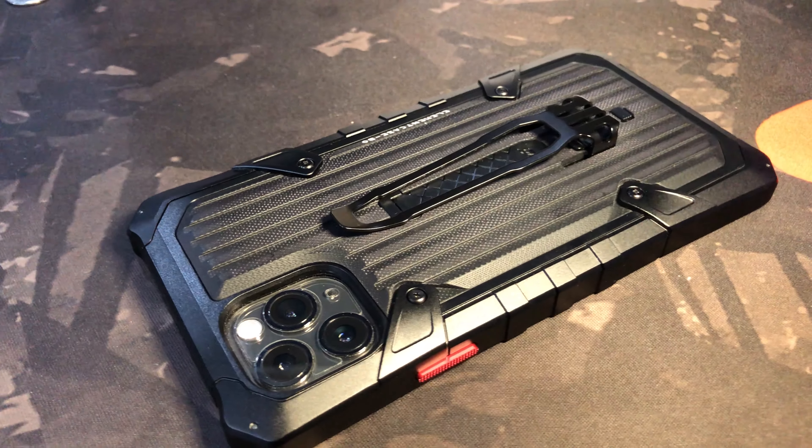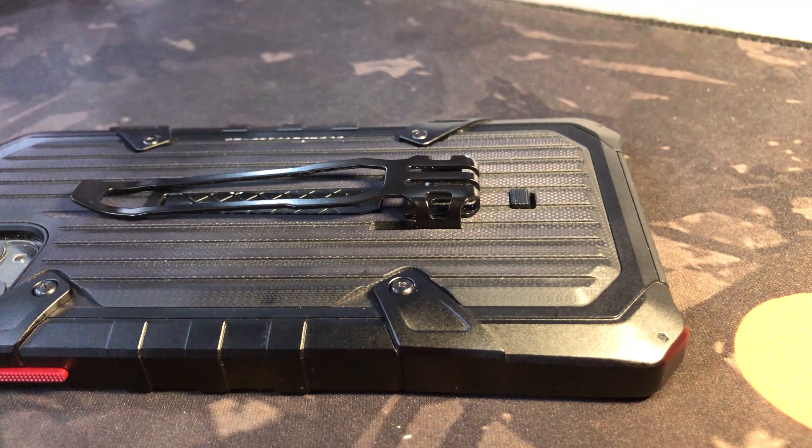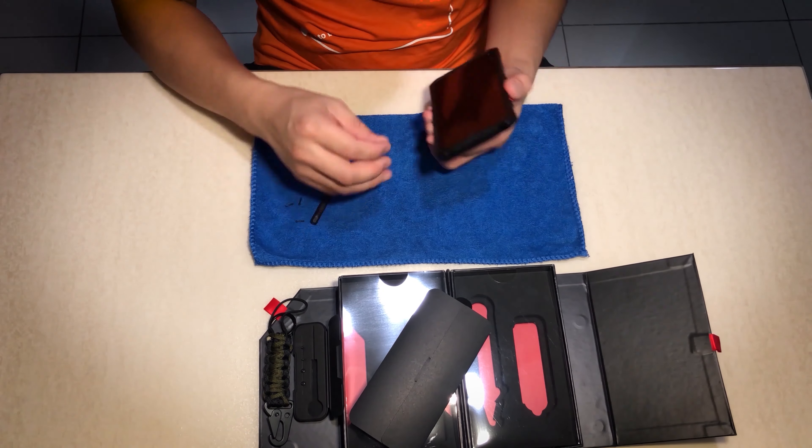Coming from this case, I actually used a Black Ops Elite case for almost three to four months. It's very bulky and very heavy, but despite all that you could feel it's actually very premium. What bothers me about it is the weight, and whenever you change your phone case you have to unscrew eight screws. With these cases, you can easily just slip it off and put it back on again.